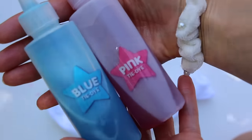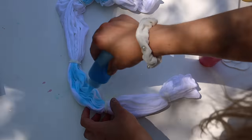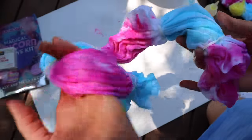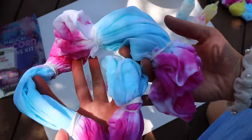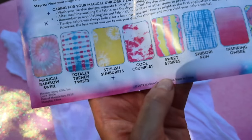Now let's color this one — I'm going to use blue and pink. Apply the pink and blue all the way around. I'm going to leave this to dry now and move on to the stylish sunbursts, which kind of look cool.